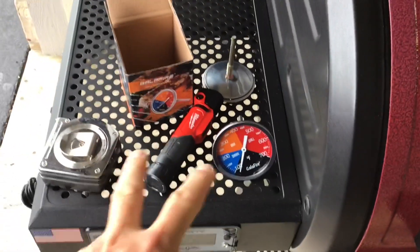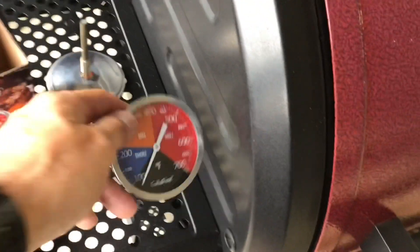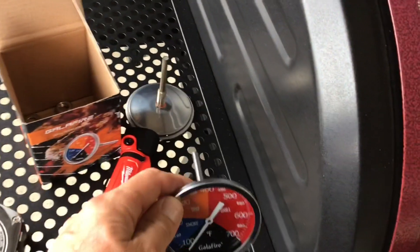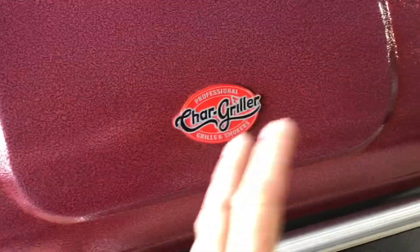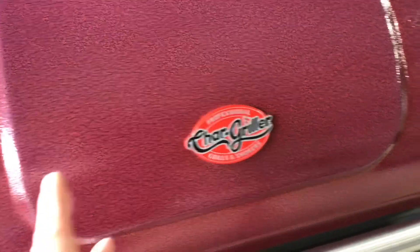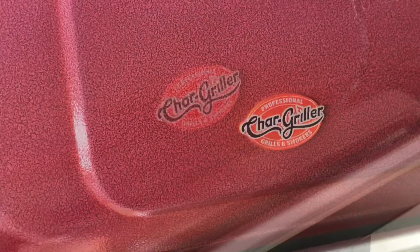Let's get started with this mod. First, I'm using this Galaffire temp probe — this is a three-and-eighth inch probe. What I like about it is it goes up to 700 degrees, and it's not a really expensive one, it's medium priced. I'll leave the link down below on Amazon. We are putting two in — I wanted one on one side and one on the other side in the middle of the grill, so we can watch the temperature differences from the warmer side to the cooler side.